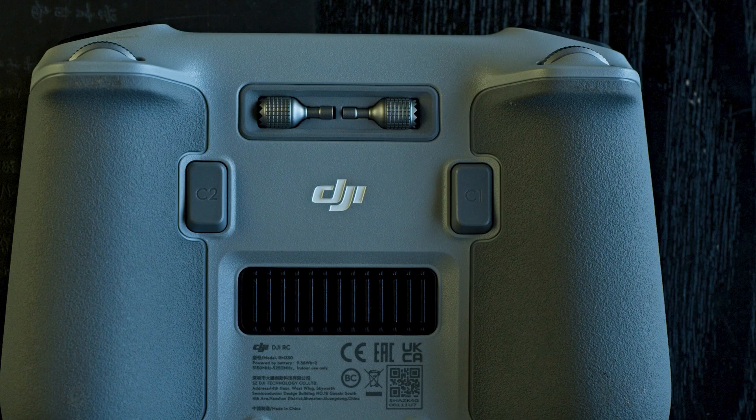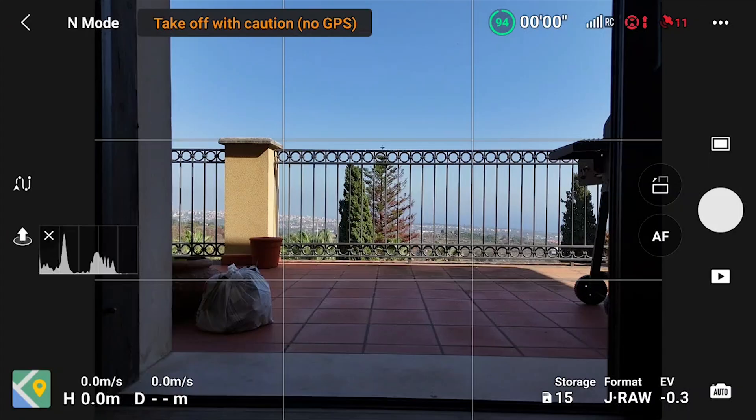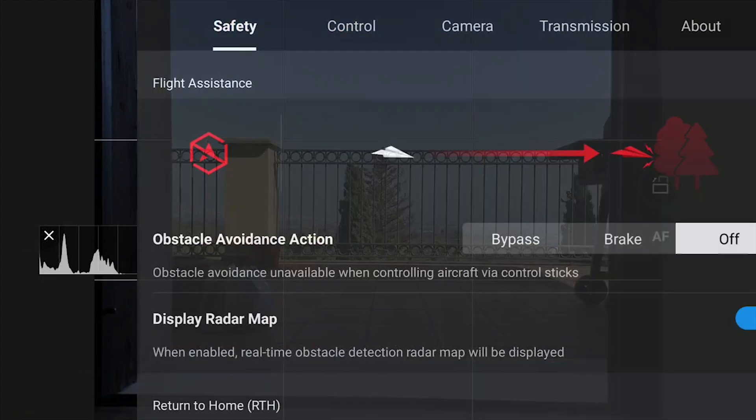To use Cruise Control we must assign it to one of the buttons of the remote control. I will show you how to do it on the RC2 controller. We access the settings of DJI Fly via the three dots icon on the top right.